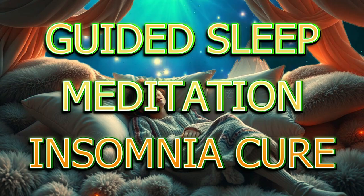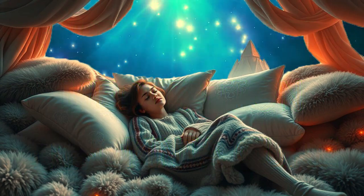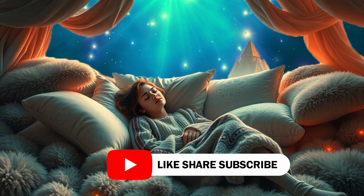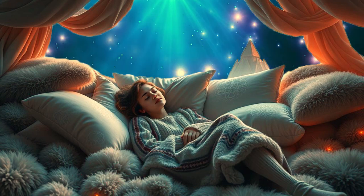Welcome to this sleep meditation designed to guide you into a state of deep relaxation, where you can let go of the worries of the day and allow yourself to drift off into a peaceful, restorative sleep.